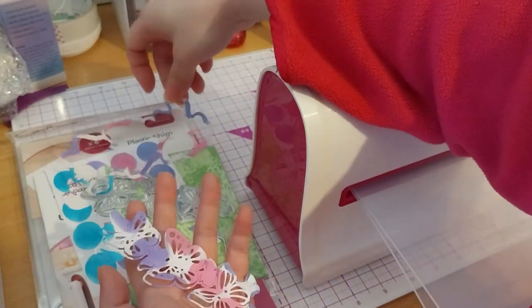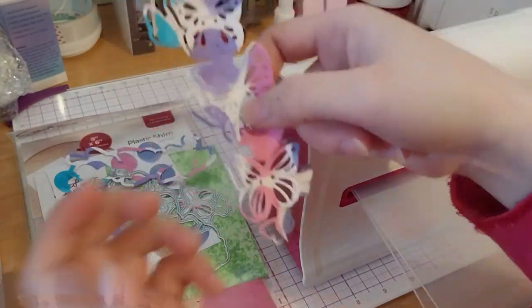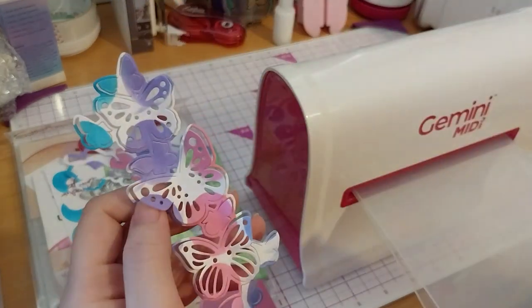That's a possibility. So that's that one — that's cute. I don't have any pop-out kind of dies, so it's nice.